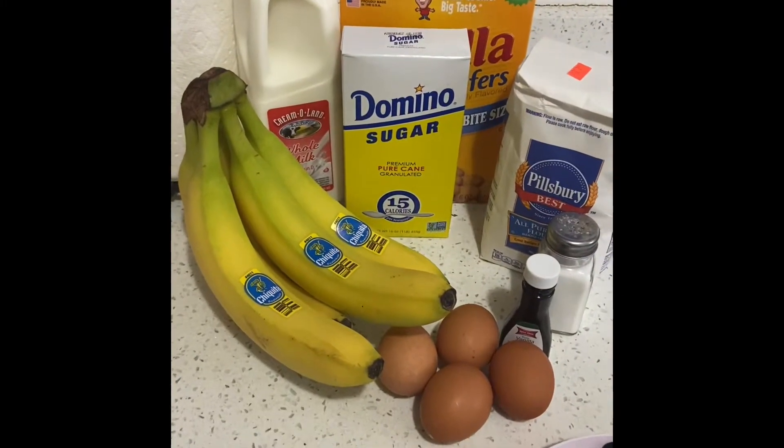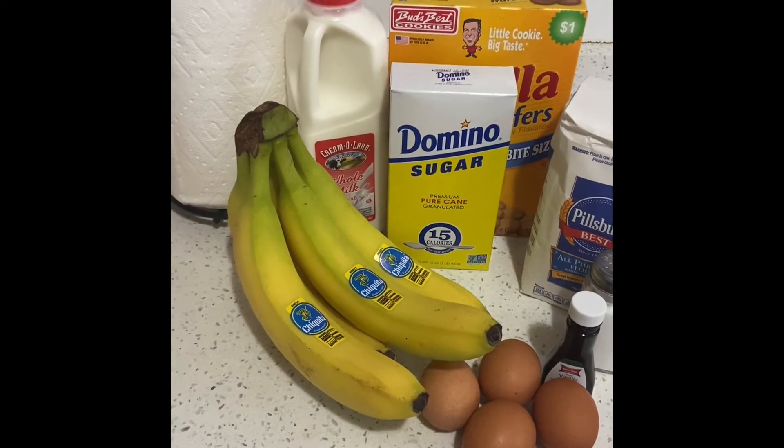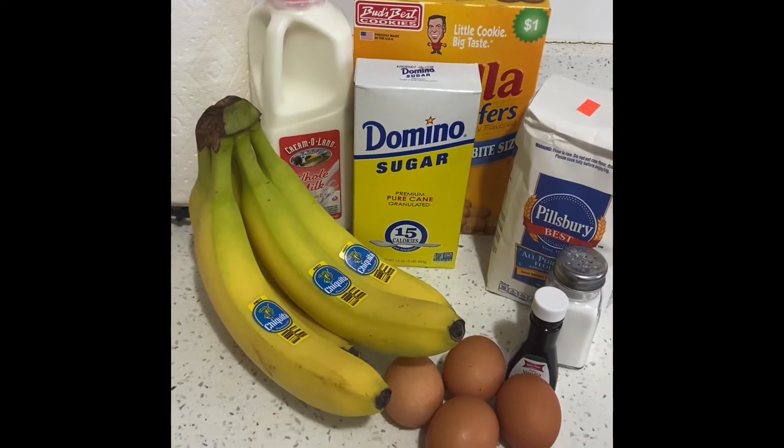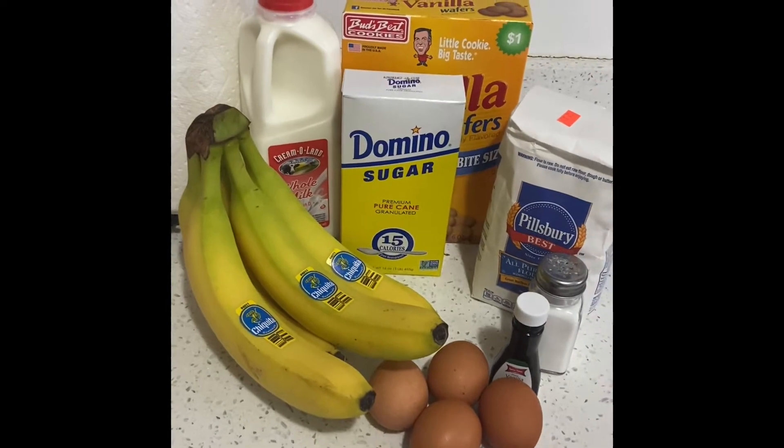The ingredients I'll be using for the pudding are: a tablespoon of flour, one cup of sugar, a dash of salt, four cups of milk, four egg yolks, one teaspoon of vanilla, three to four bananas, and vanilla wafers.